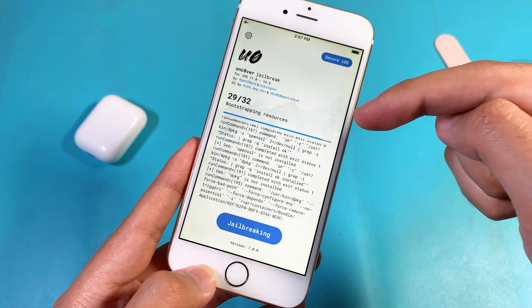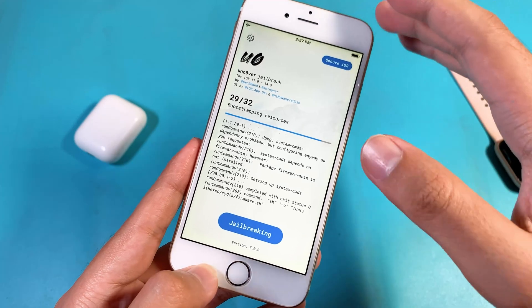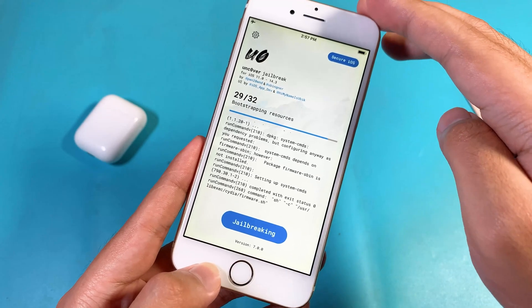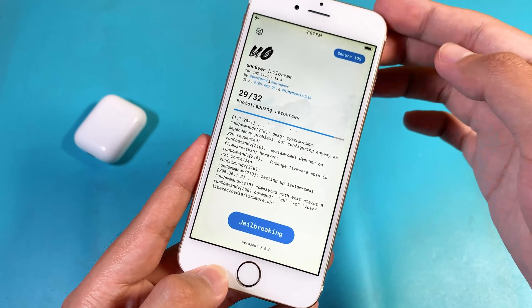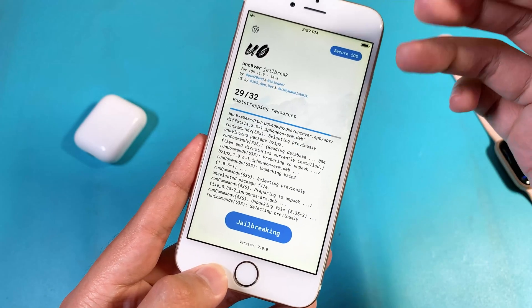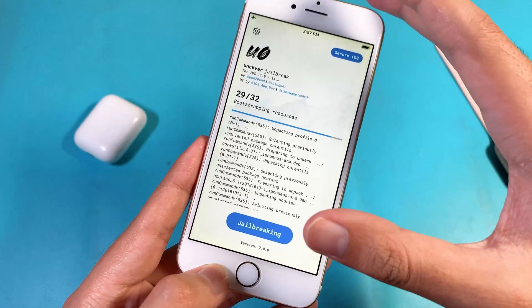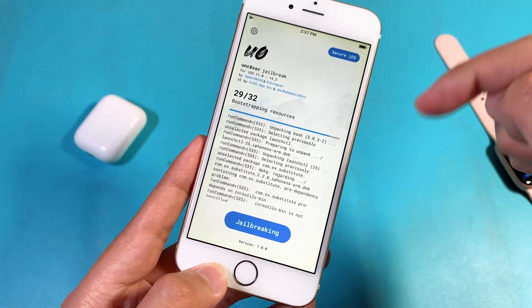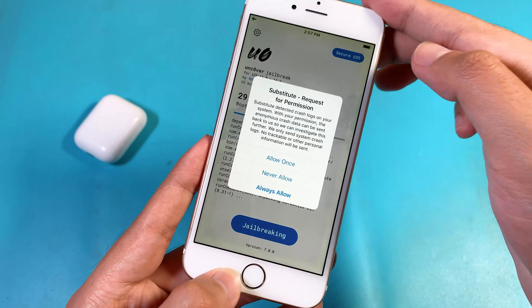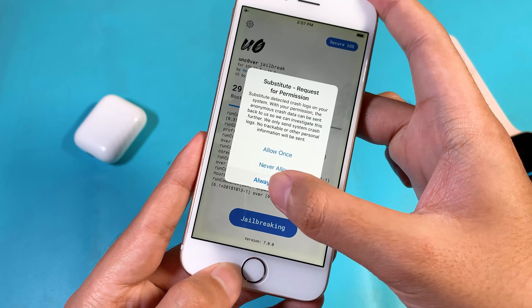After you see a bunch of text running on screen, the result will be good because it means it is working. You can see it — just wait for this process. Like I mentioned before, just keep trying until you see Cydia on your home screen. With this process, it will be a success. So now if you see this pop-up, make sure you click on Always Allow.